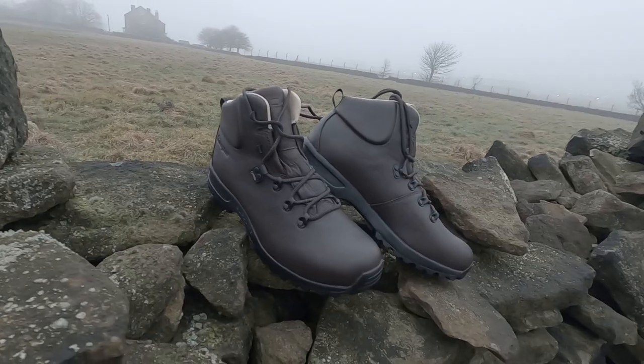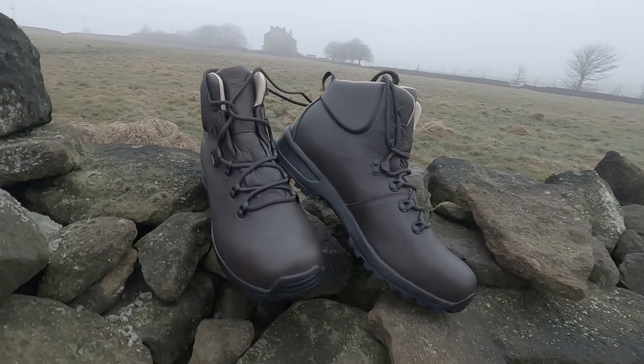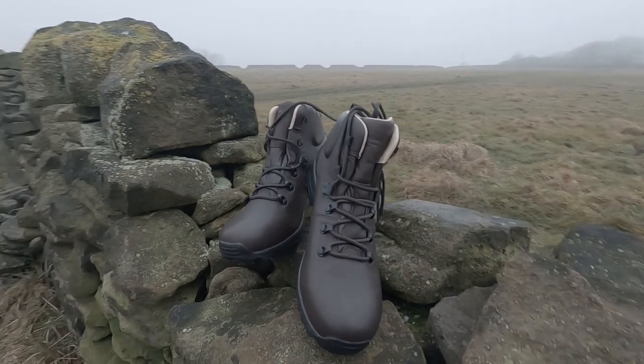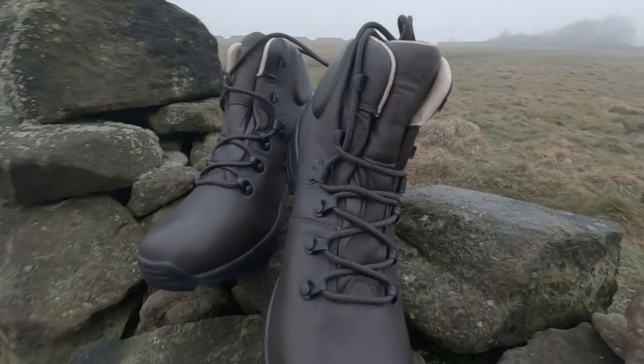They don't really need breaking in that much because the leather is so soft. They are really lightweight and the leather is soft. Like I said, this is a quick vlog because I am losing light. These are the boots that are hopefully going to take me across the country on my coast to coast in 2020 around September time. I'll have plenty of time to break them in and decide whether they're actually going to be up to the job. They're very lightweight and that's what I wanted.